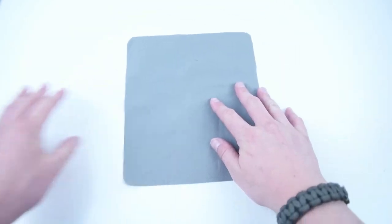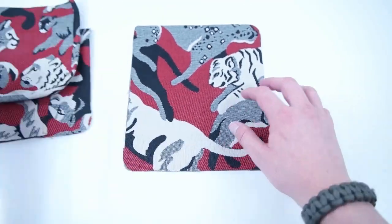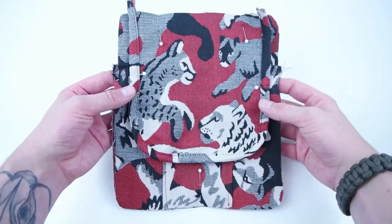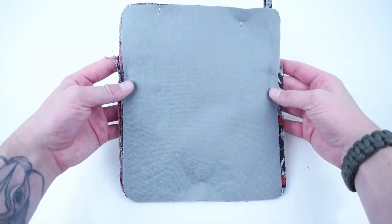Grab the main panel lining and cover and place those together. Then place the pocket and flap over that and sew all the way around the outside edge. I recommend pinning it so that everything stays lined up.